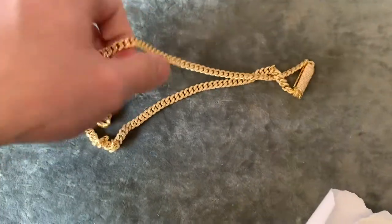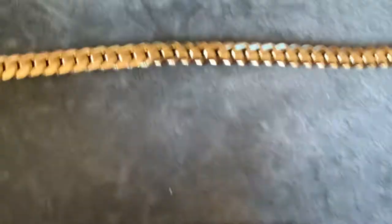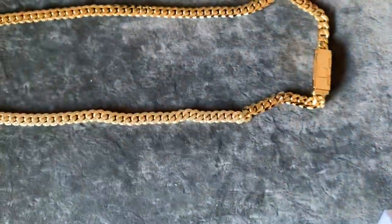God damn, let's see this thing — this thing is heavy. My new diamond Cuban link. Look at the back side — it's solid Cuban. The one I used to have was some cheap machine-made one.